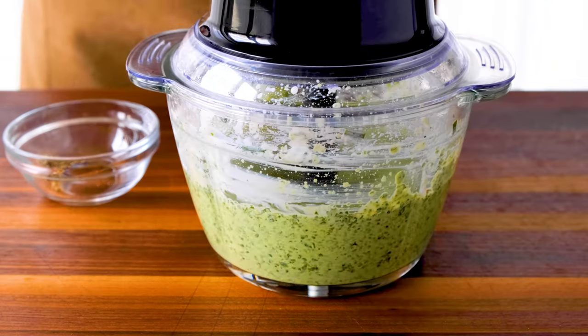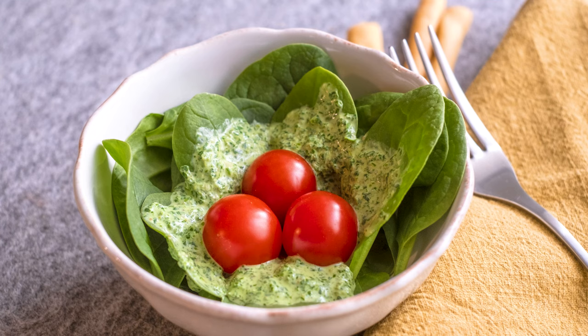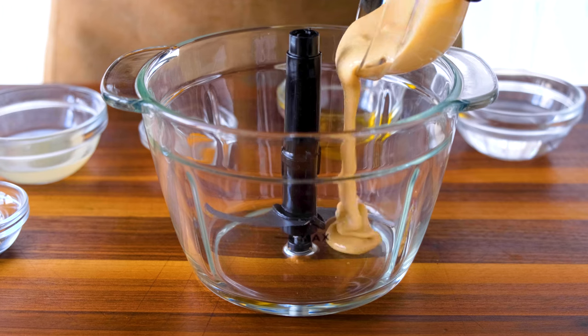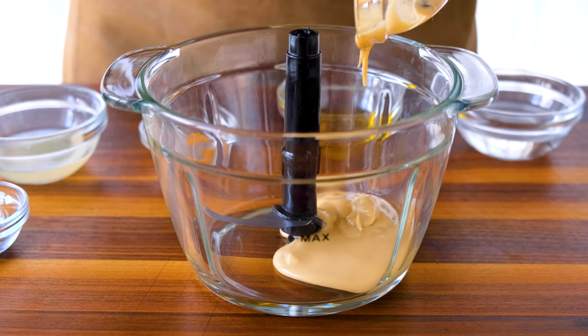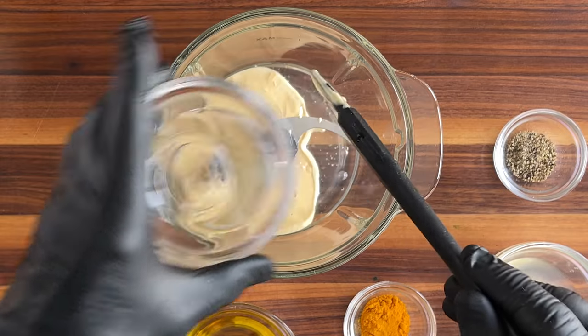Give it one more whirl and it's going to be ready for salad, and we'll be ready to move on to dressing number three: the incredibly healthy, super powerful turmeric honey ginger. Once again, we begin with our liquid ingredients — two tablespoons of tahini paste, one tablespoon of ice cold water, and one tablespoon of extra virgin olive oil.